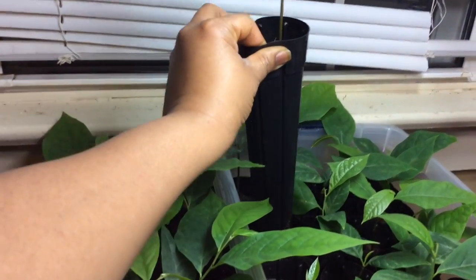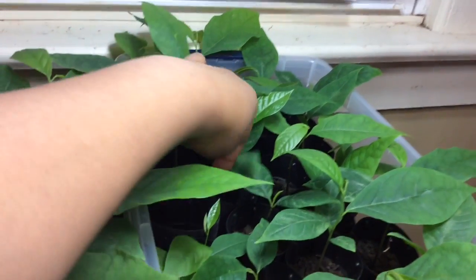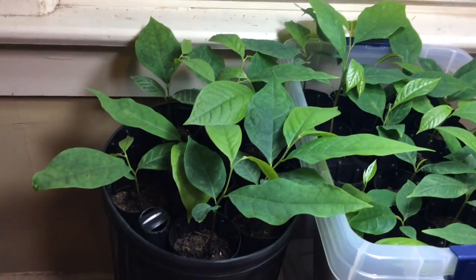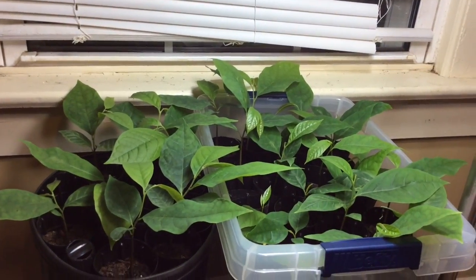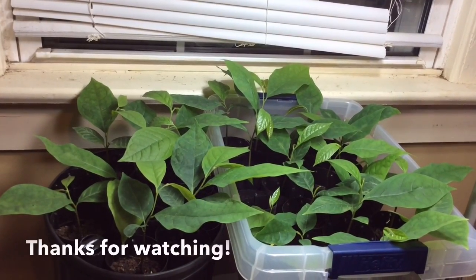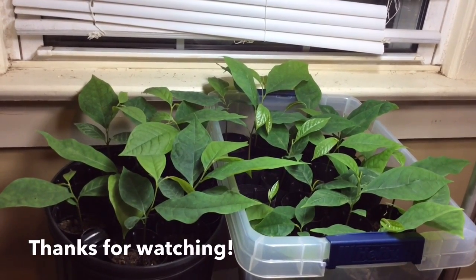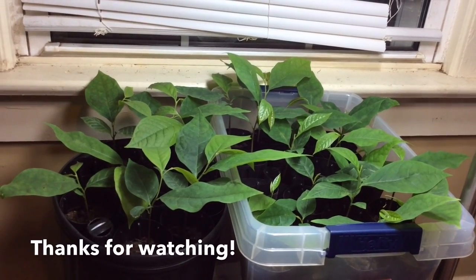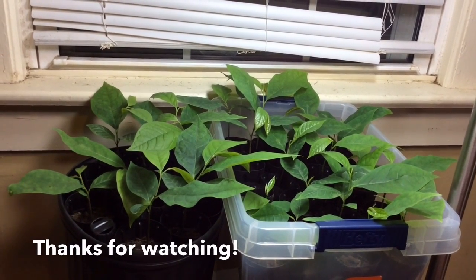These pawpaws are going to grow and tunnel down — that taproot is going to tunnel down just as much as it can. The more soil you give it, the longer the taproot will get. I will plant maybe one or two out in my yard and the others I'm going to try to sell. Thank you for watching my pawpaw journey seed germination series. It has been a successful journey. See you next time, bye-bye.